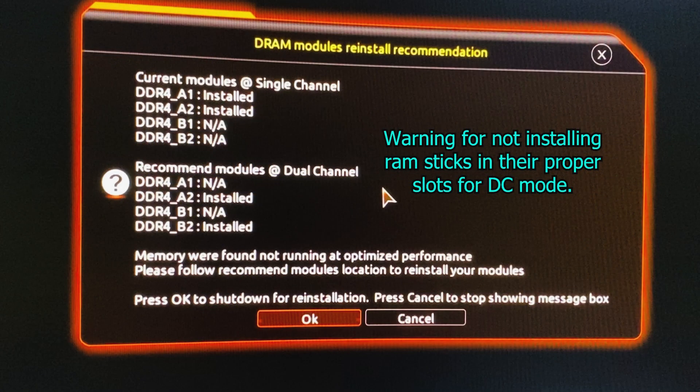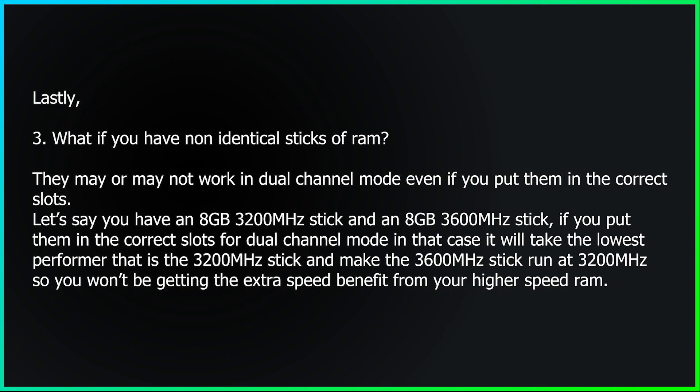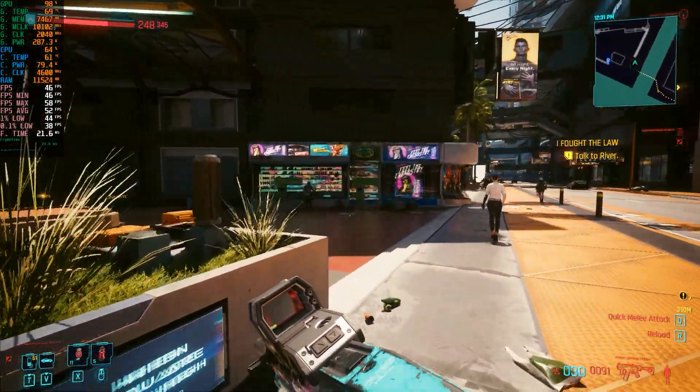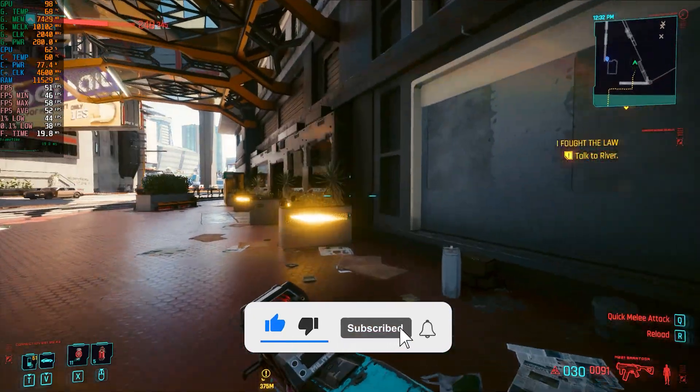By the way, in many mid to higher-end motherboards, if you have not installed your RAM in their correct slots for maximum performance, your system will show a warning message when you turn on your computer saying that the RAM is not installed in the proper slots. Before ending this video, here are some answers to questions many of you might ask — you can pause the video and read them. If you have any other questions, feel free to comment them below. I hope I was able to teach you how to install your RAM sticks in dual channel mode and what RAM channels are and how they work.